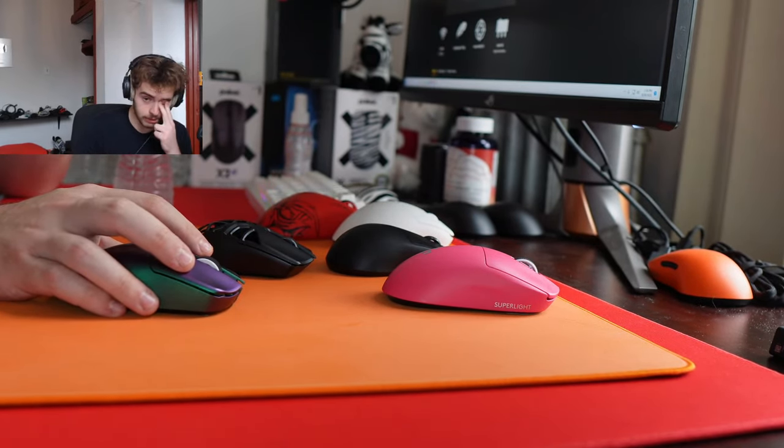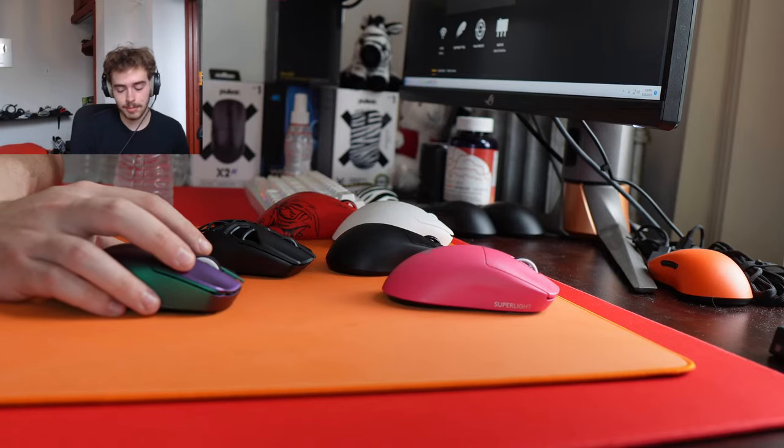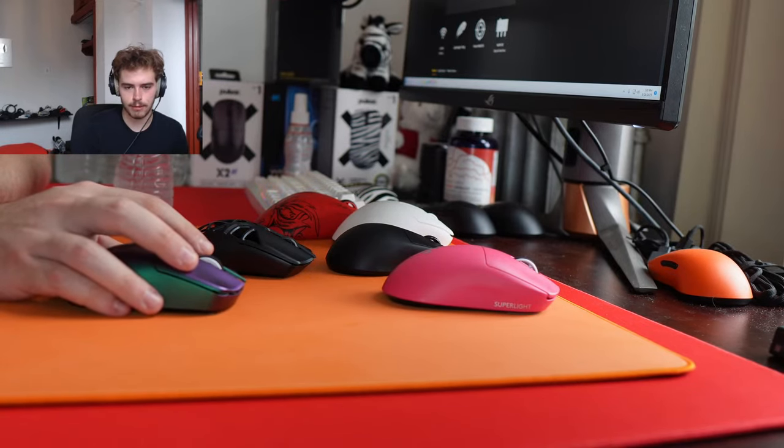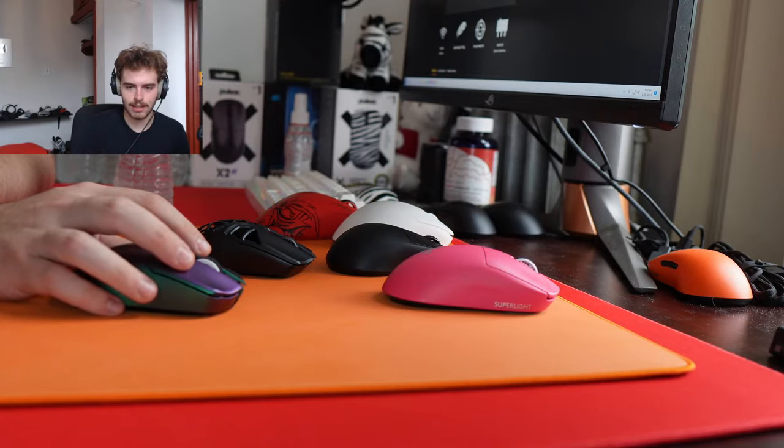It's going to be a while until I have that mouse in hand. Is the SteelSeries Prime Mini wireless mouse still relevant? Not at all. No SteelSeries mouse is relevant in my opinion — that is my hot take.